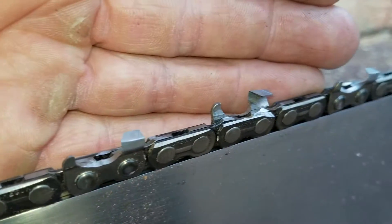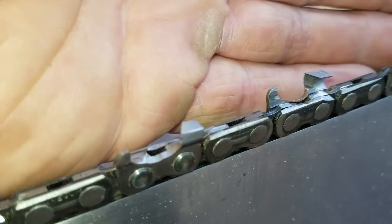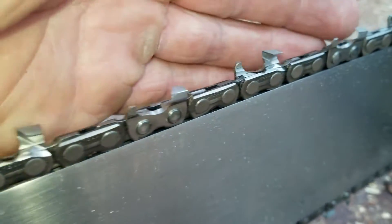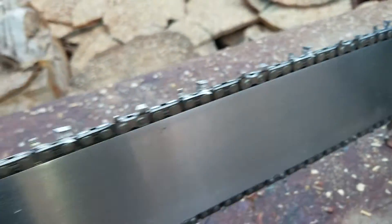It feels — honest to God — every bit as fast as Fast 3.8s. It's hard to tell the difference. It's just an excellent chain.